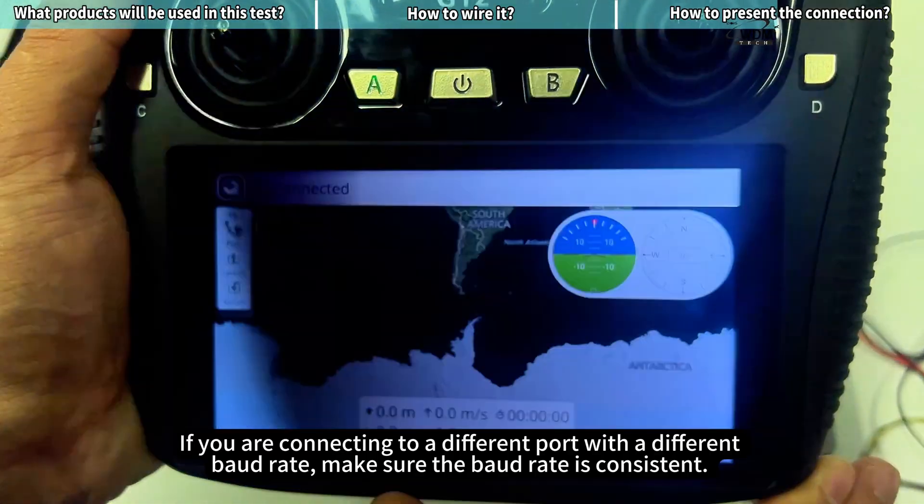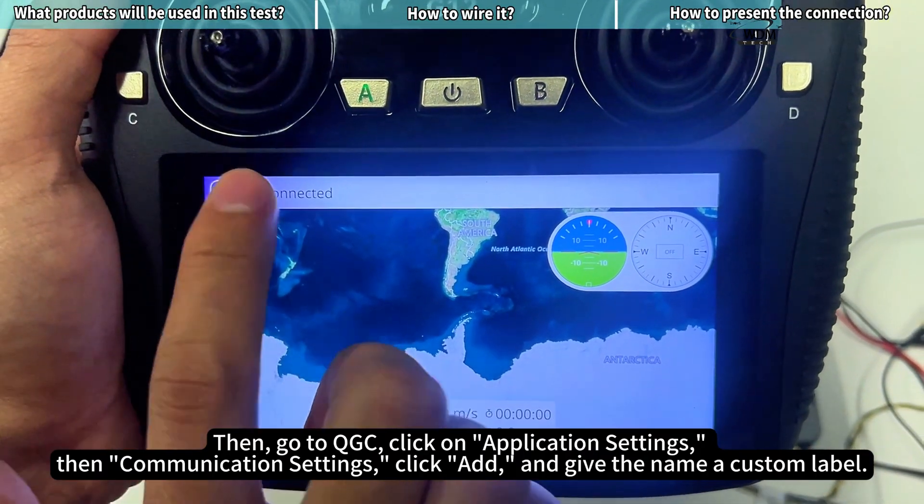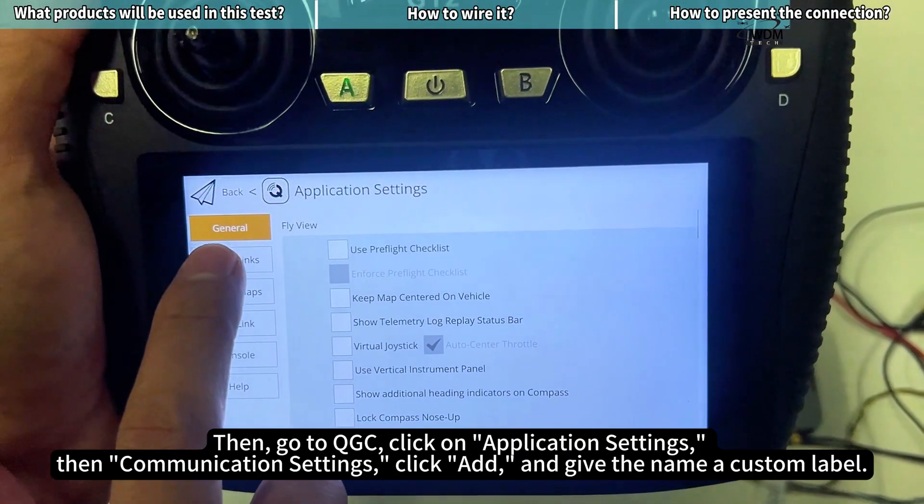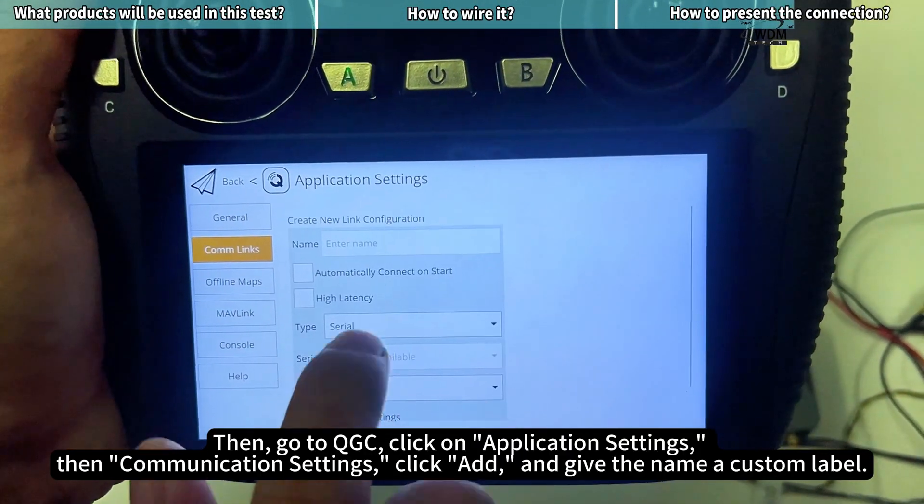Then go to QGC, click on application settings, then communication settings, click add, and give the connection a custom label name.